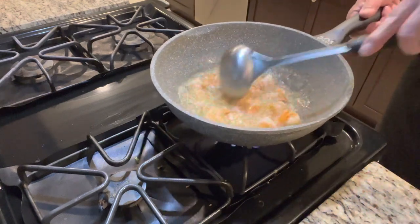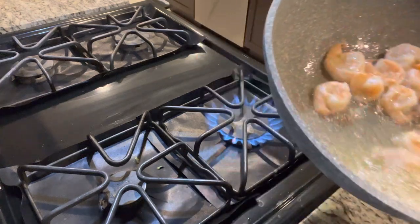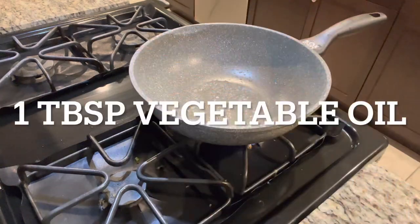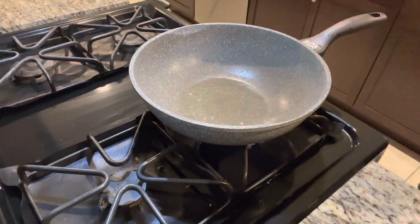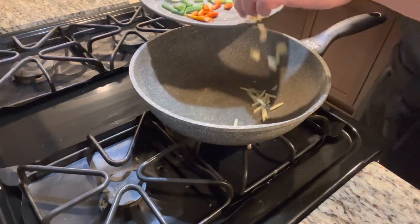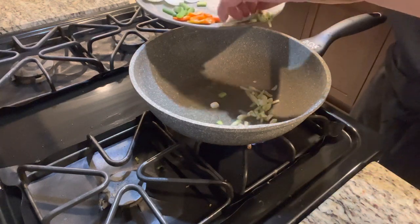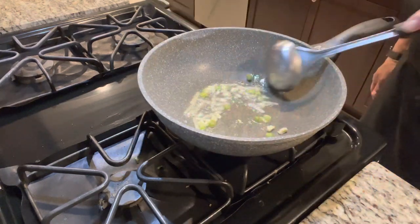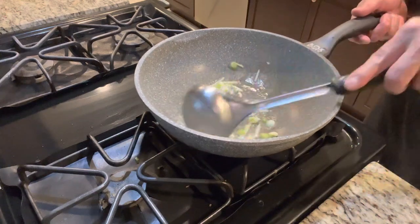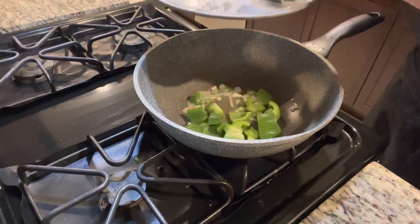I'll attach a link to show you how to marinate shrimp. Remove the shrimp, add a little more oil. First things to go in are the ginger, garlic, and chopped green onion. Then the bell pepper and onion — hold off on the chili pepper for now or it'll get really spicy.